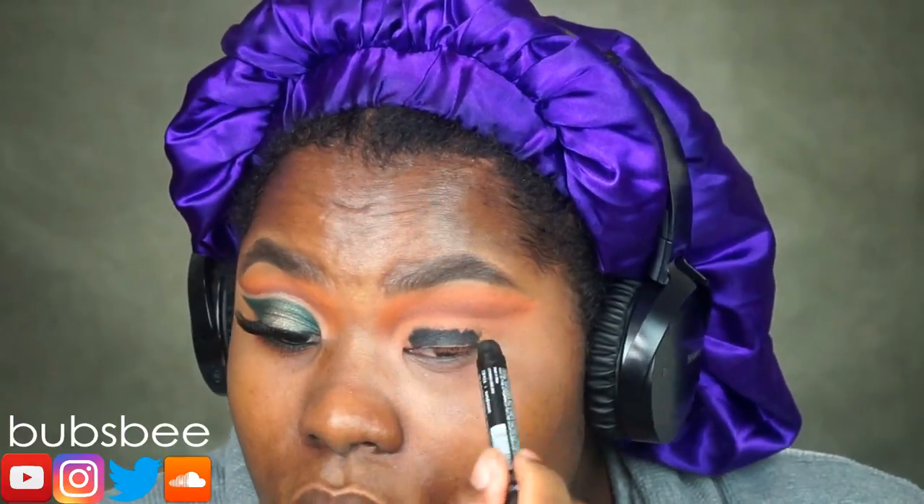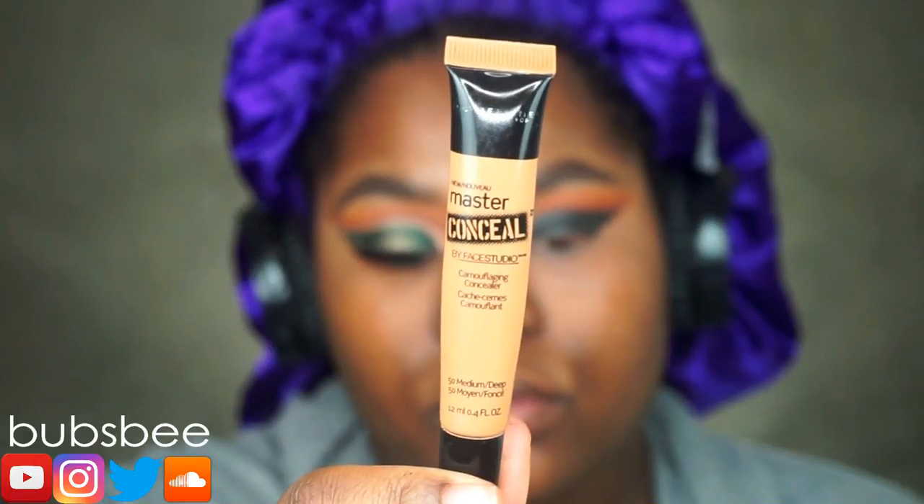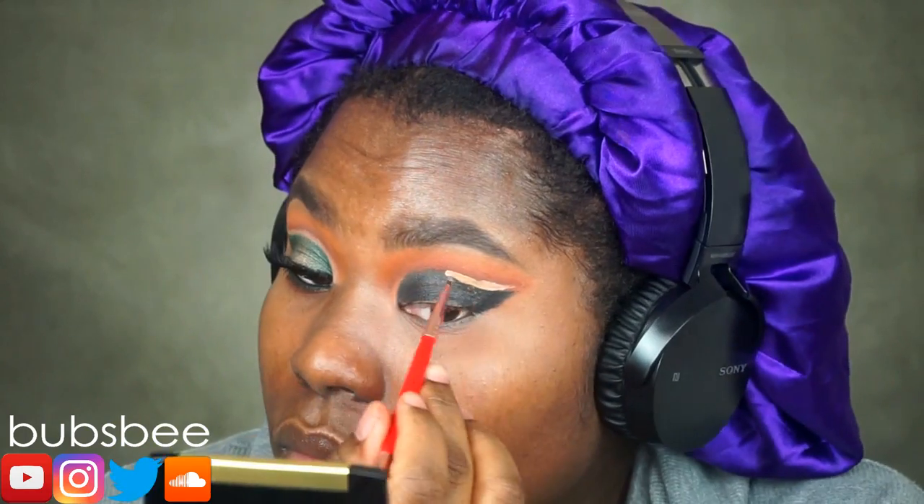Now I did apply a black base on my lids. This is going to ensure that the green eyeshadow I will apply on top is going to be bright and vibrant. I'm going to place that all over my lids, then take an angled brush to wing out that black base. Now I'm going in with the concealer again — this one's a little lighter than before — because I'm going to cut out that crease and create a negative space.